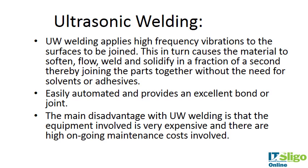Those were more chemical methods of bonding. Ultrasonic, radio frequency, and swaging are more physical methods. With ultrasonic welding, you apply a high-frequency vibration to the surfaces to be joined. This causes the material to soften, flow, weld, and solidify in a fraction of a second, joining the parts together. It's easily automated and provides an excellent bond or joint. The main disadvantage is the cost of the equipment and high ongoing maintenance costs, but you achieve an excellent bond and it's very safe.